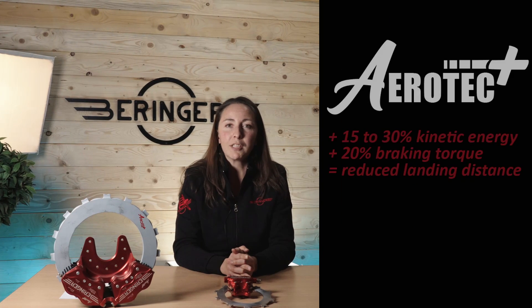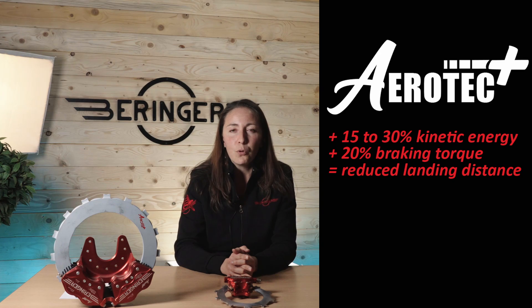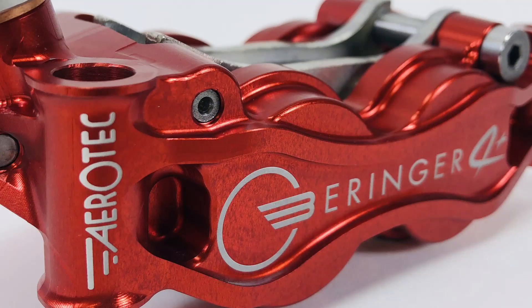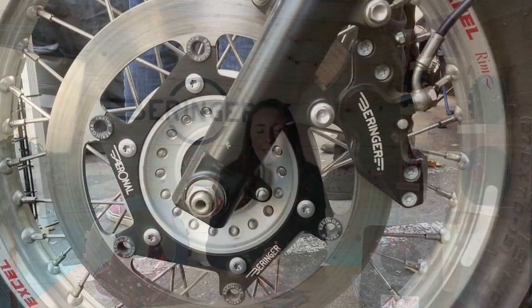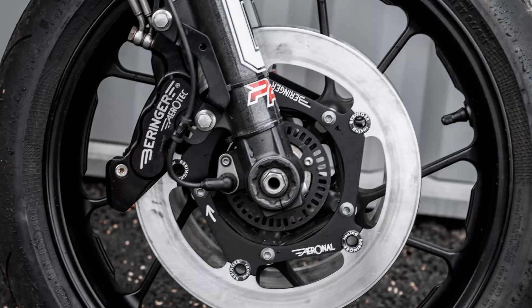Today we are going to talk about our latest technology, brake technology, called Aerotech Plus. Aerotech technology has been existing for more than 20 years. Actually, it was first implemented on a brake in 1985, on motorbike and car brakes. So the technology that we are using today on aviation brakes comes from that world.